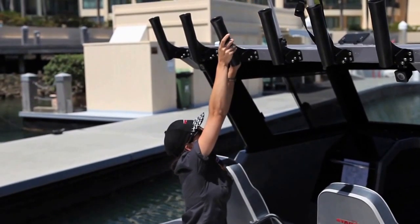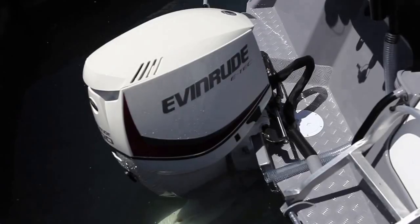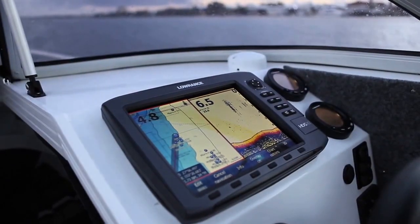We've got 5mm bottom and 4mm sides, full plate construction with a welded floor, 220 litres of fuel under the floor, and about 740 to 760mm of freeboard. If any water comes on board, it drains to the sump and there's an 1800 litre-an-hour bilge pump.